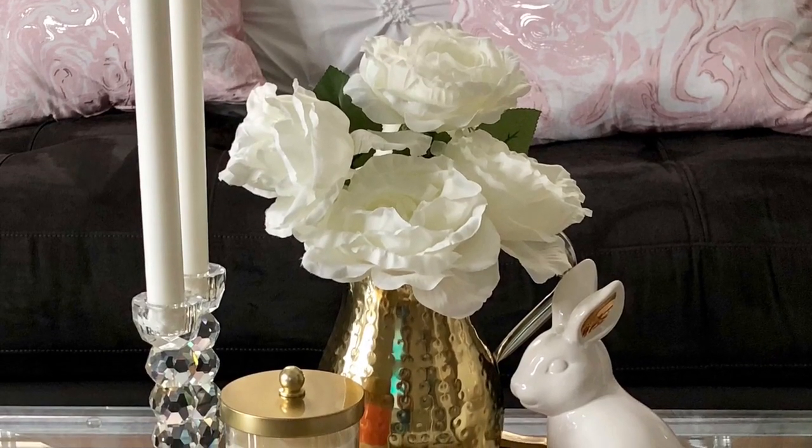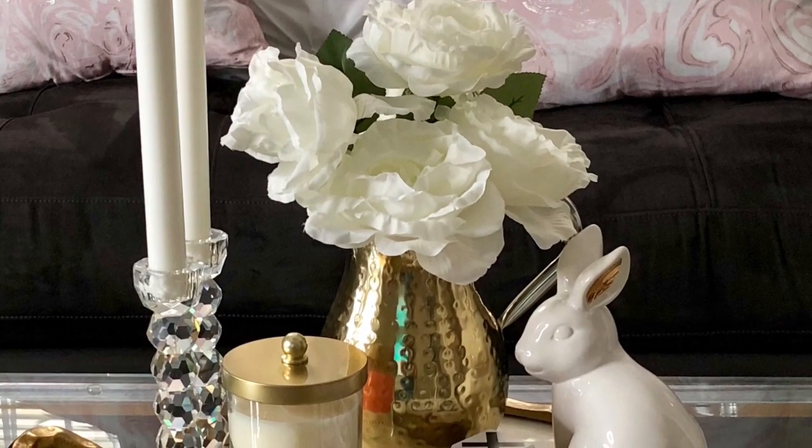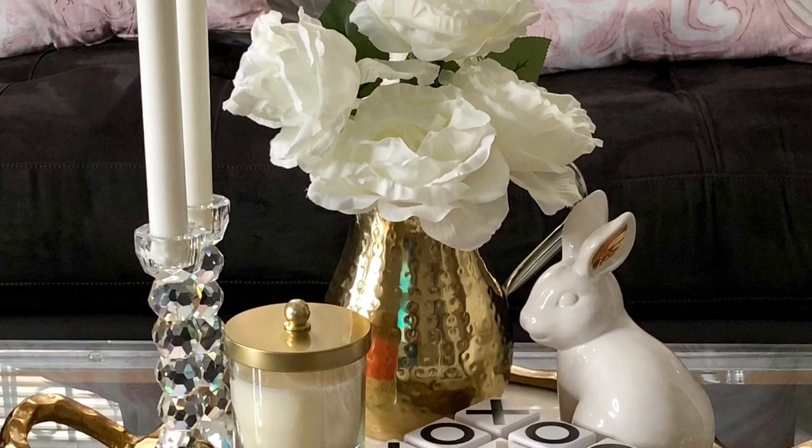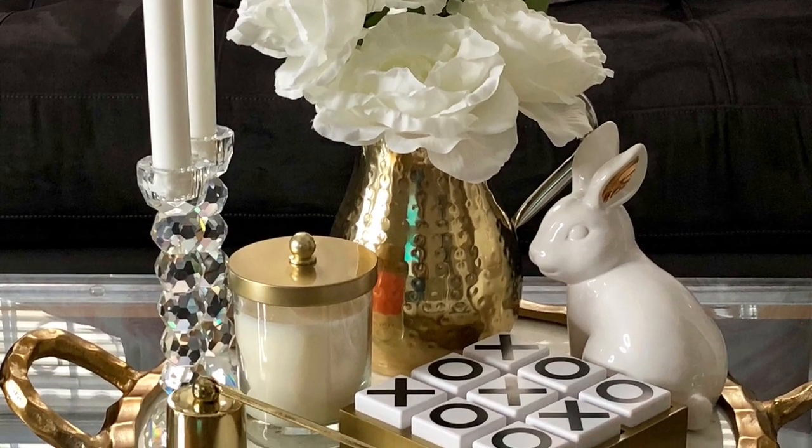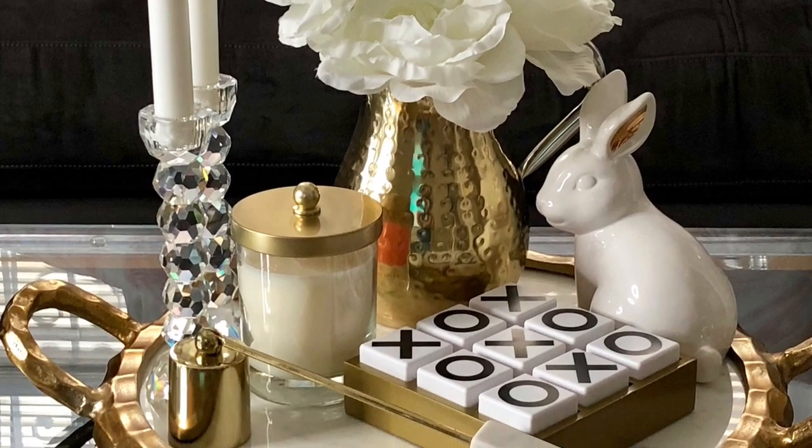Hi guys, welcome back to my channel. Today's video is a short video sharing with you two different ways to style your coffee table this spring. I hope you guys enjoyed this video — don't forget to give me a thumbs up if you did, and don't forget to subscribe to my channel. Thanks for watching.